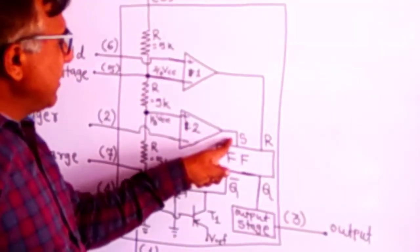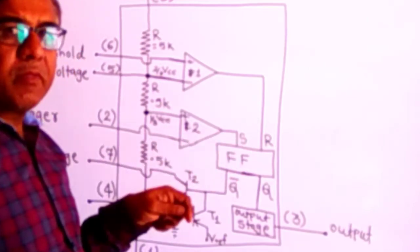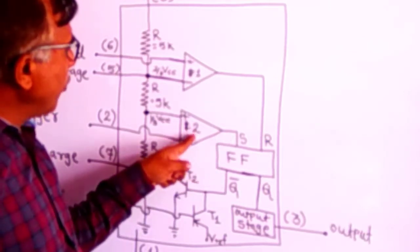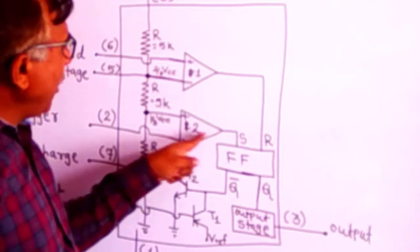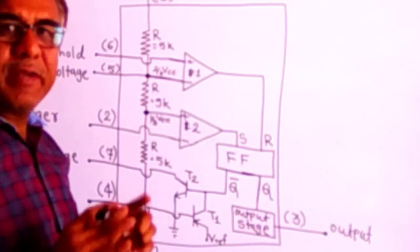Now, when will the reset or set pin be high? The set input terminal will be high when the output of comparator two is high. To understand when the comparator output will be high, let us first recall how a comparator works.